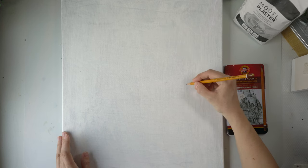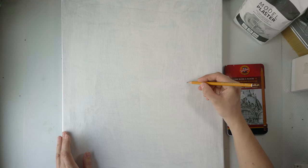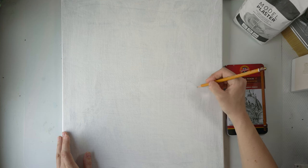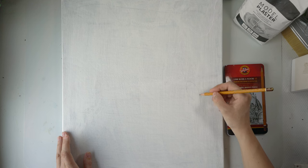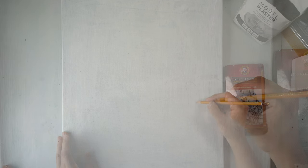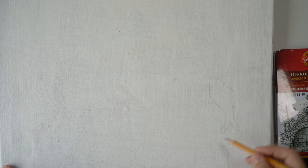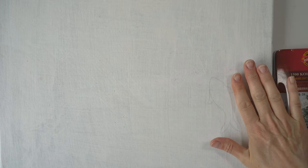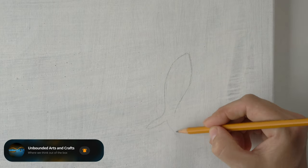I'm using a 2B pencil — it's fairly soft so it should be easy to sketch with. I'm going to keep the form quite simple; this will make it a little bit easier to put on the gold leaf, and you'll still be able to see that they are fish. I'll just be repeating the same shape over and over in different sizes. I'll do a couple together and then do the rest off camera.